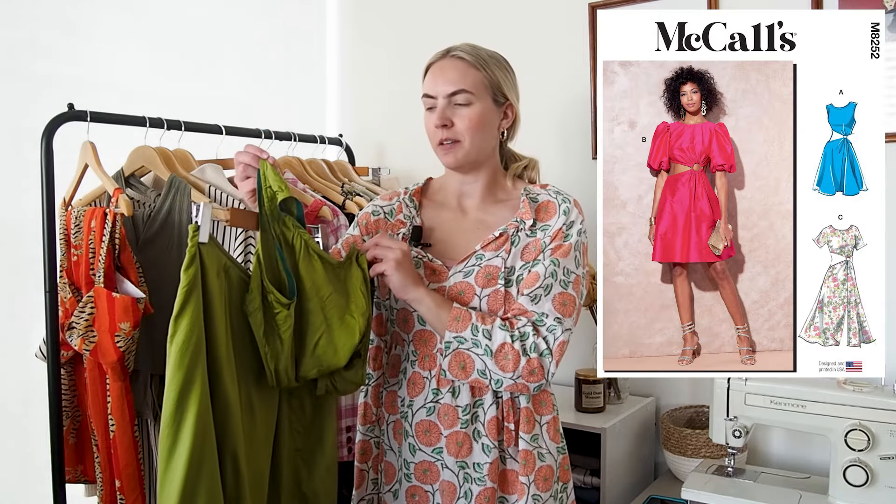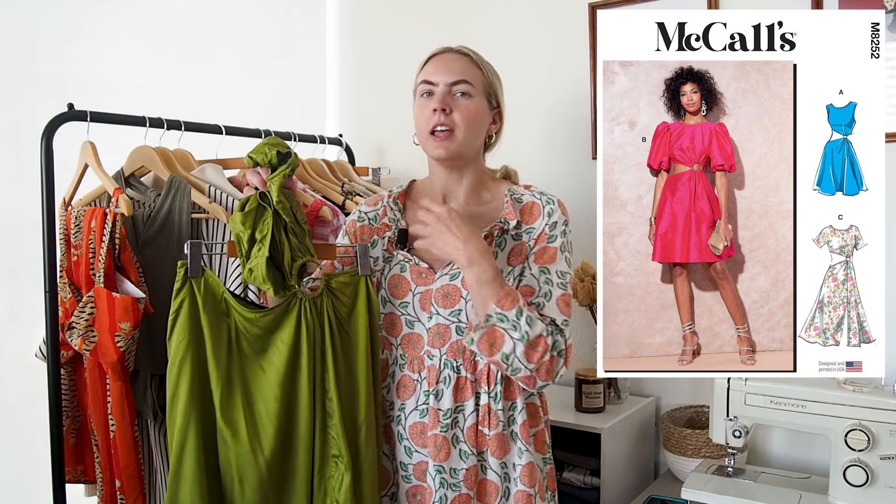Next up I made this pretty green silky dress from McCall's 8525 and it's one of those dresses that's better seen on versus on the hanger. It's got this hoop detail in the front where you gather all your fabric around this hoop and then it flows into a flowing skirt, which I think is really cute.